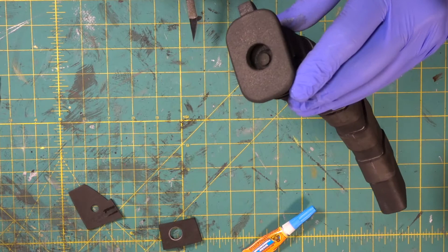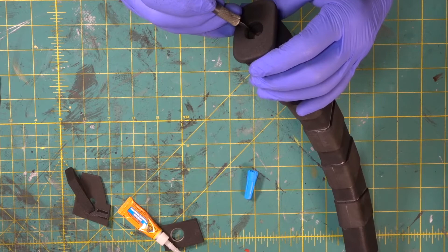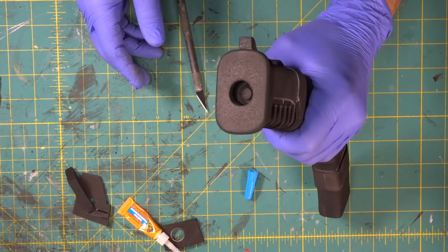We wanted to be able to look in there and see that detail down on the inside. We're going to get this all the way down in the center, get our finger in there, and hold it down until it bonds. Look in there — wow, that is cool. Those are the kind of little details that make your prop really jam.